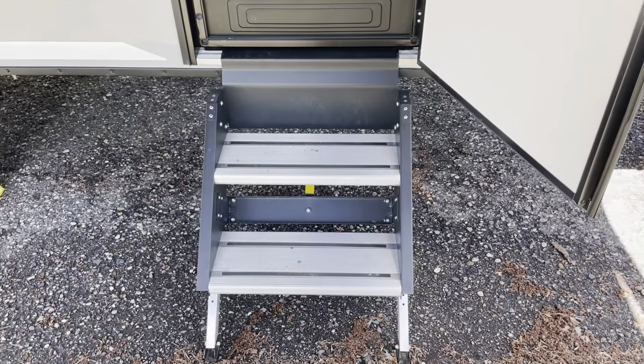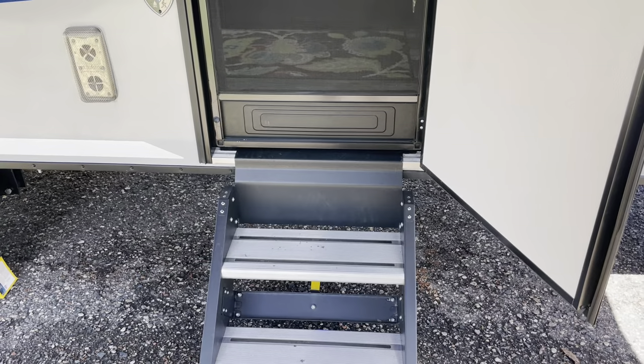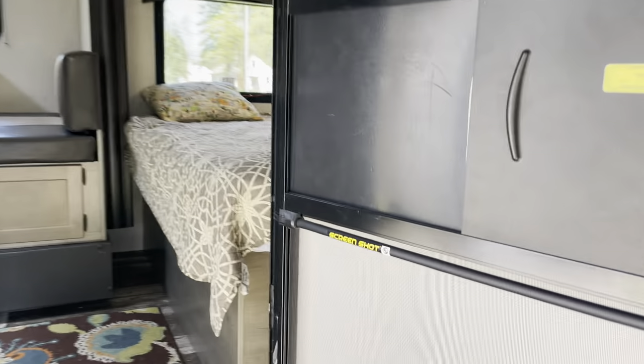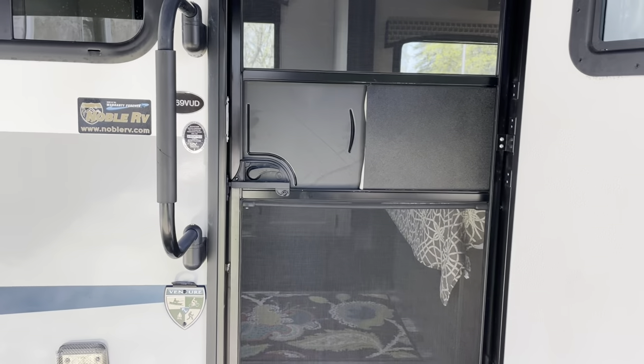These steps, I'll point out first — they fold up into the camper when you're not using them. They're a rather nice feature that we've enjoyed. The screen door has what they call a screenshot door: if you just let go of it, it will close on its own, which is a real nice feature.